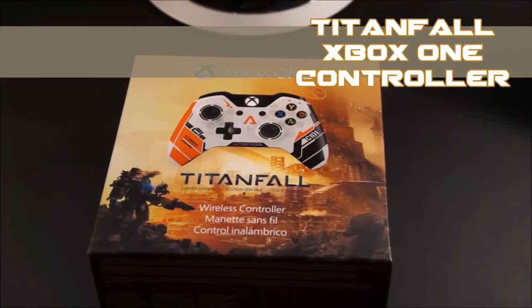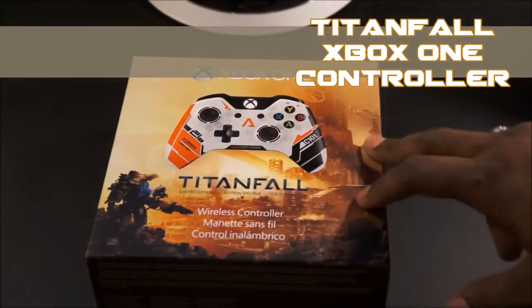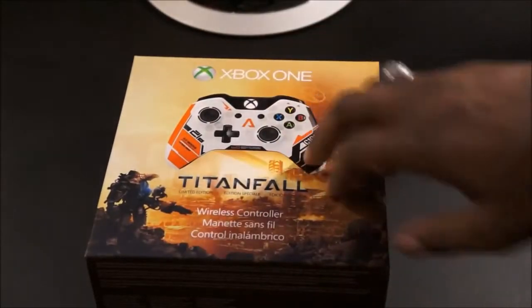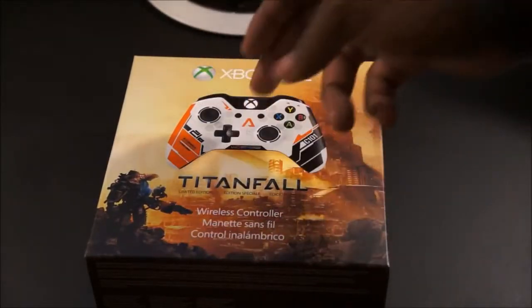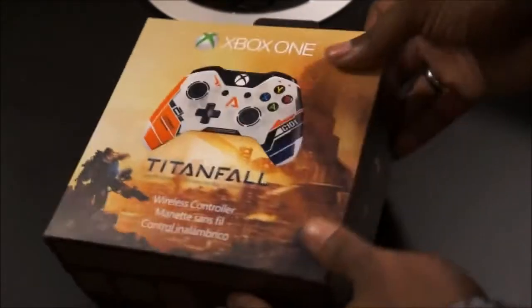I'm getting an Xbox One, probably not any time soon, but due to the limited availability of this controller I wanted to go ahead and get it out of the way because I really, really like the design scheme they made for this controller.